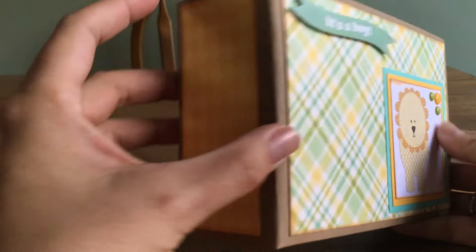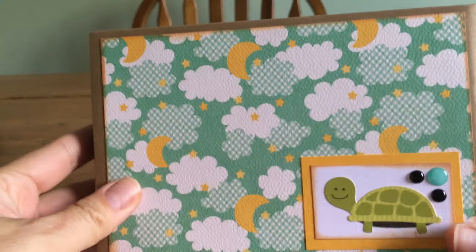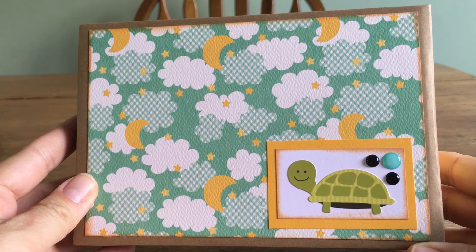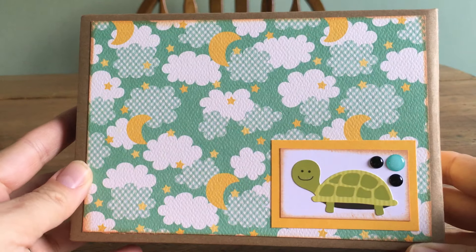It's a four and a half by six and a half album so that they can put four by six pictures in it without too much cropping, and I wanted to be able to use the 12 by 12 paper pack and potentially be able to make another one. I also have a girlfriend at work who just had a little boy.